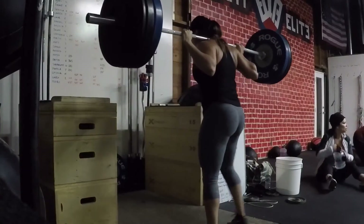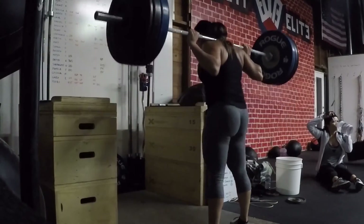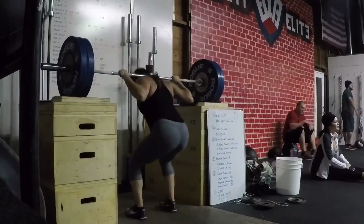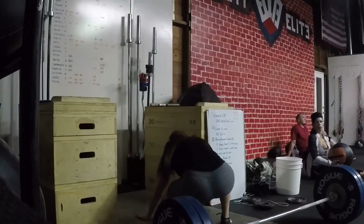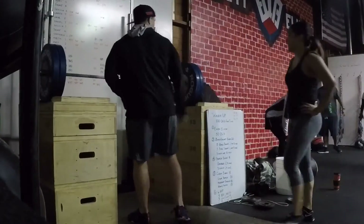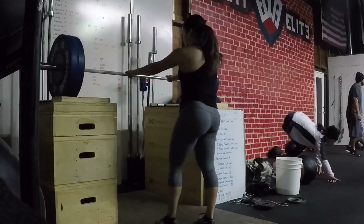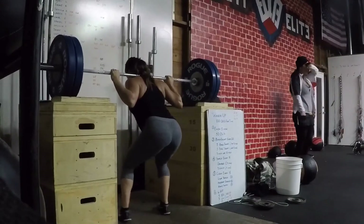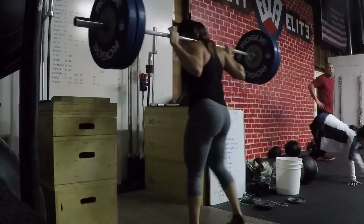I wasn't using my knee sleeves or my lifters, so that was good in the sense that I won't depend on them, but I think it would have helped a lot. Right here at 215 I missed so many times and had Jacob clean the weight up, so it was just like — I'm done. My PR is 230 and I think I can go more, but I haven't tried because it's been so long. But that's 215 — I just said, you know what, that's it, I'm done.